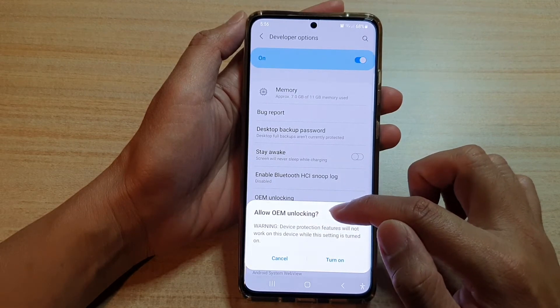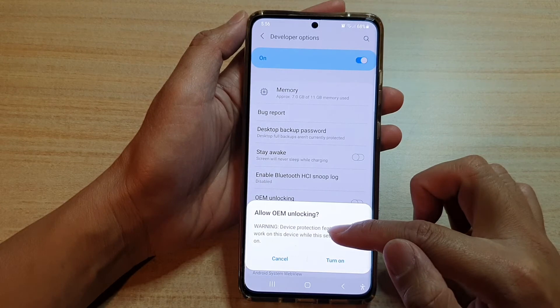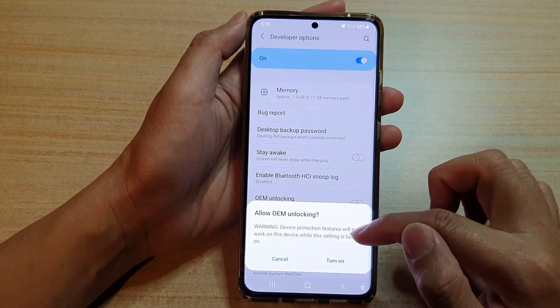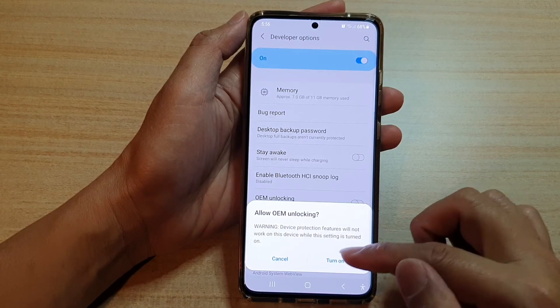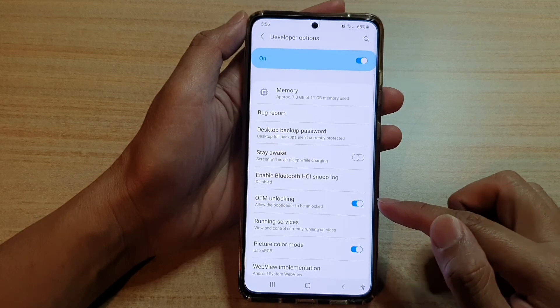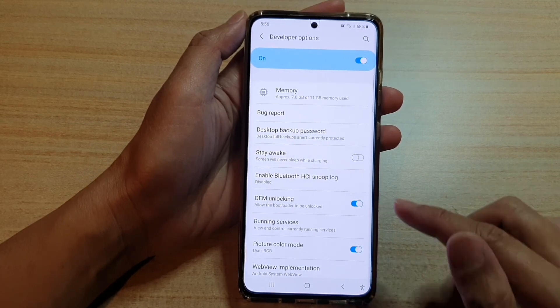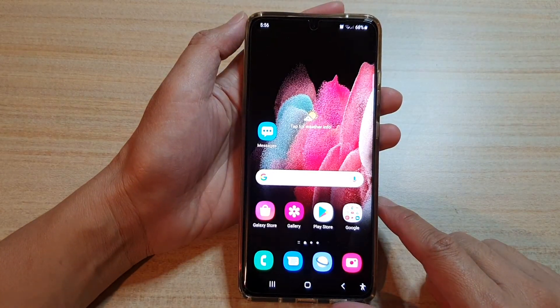A warning will appear: 'Allow OEM unlocking — device protection features will not work on this device while this setting is turned on.' So be careful — if you are turning this on, you may no longer have the necessary protection for your device. And that's it; tap the home key to go back to your home screen.